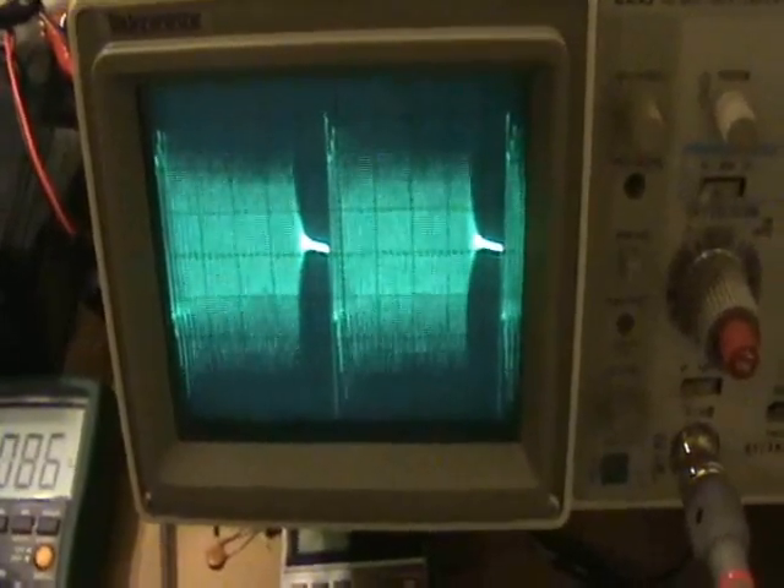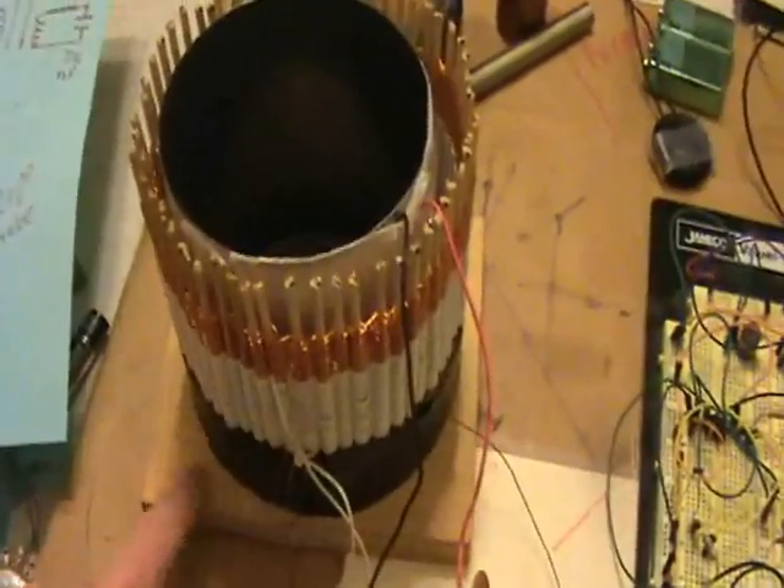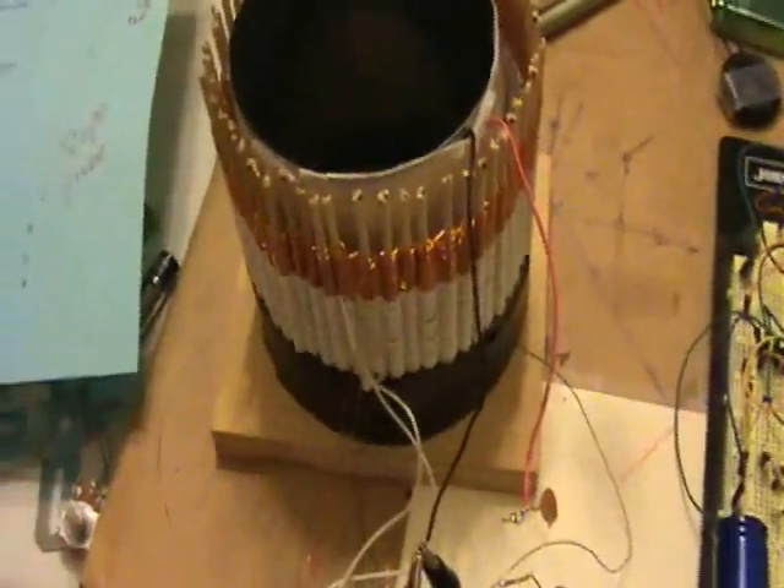So now I have to do the many hours again of making a second coil, but this is where I am.